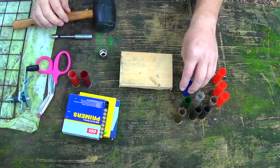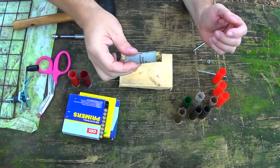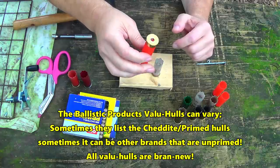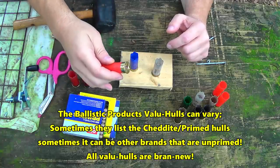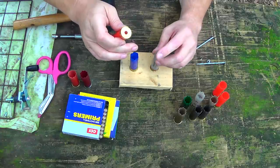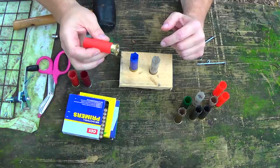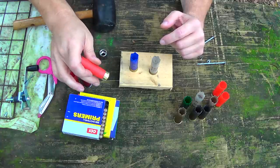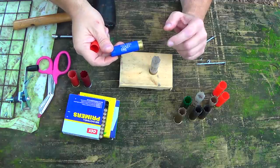When you run into European or Spanish-type hulls like Rio and Fiocchi, and brand-new value hulls from Ballistic Products — these are estate hulls — you want a primer that fits good and tight. Rio is a little bit bigger than the others. Fiocchi primers work great in Fiocchi hulls and okay in Rio and estate. But I prefer to get the bigger Rio Nobel Sport primers — the two biggest primers. We're going to use the Rio on the value hulls and the actual Rio hull.